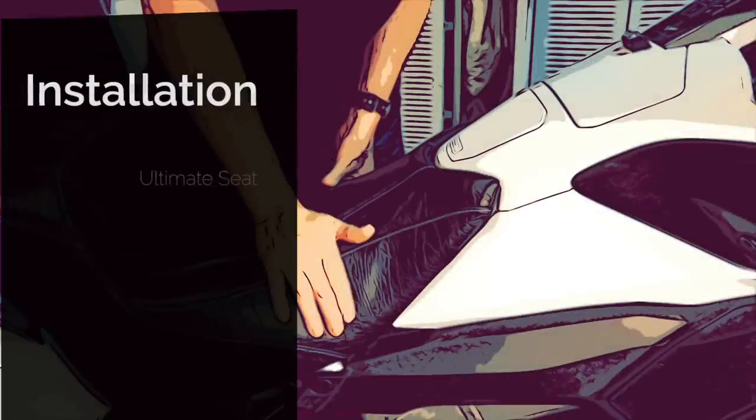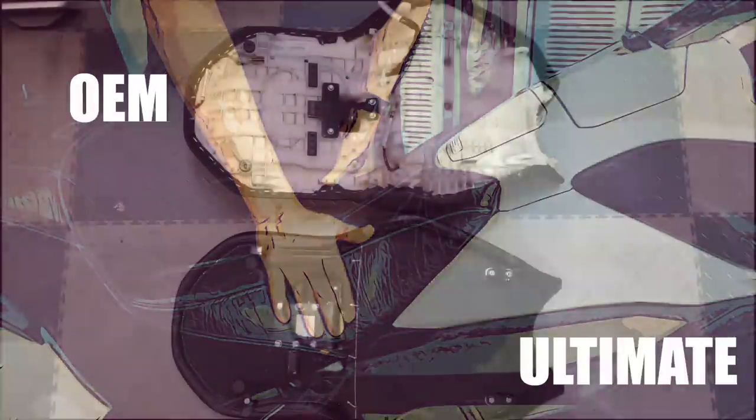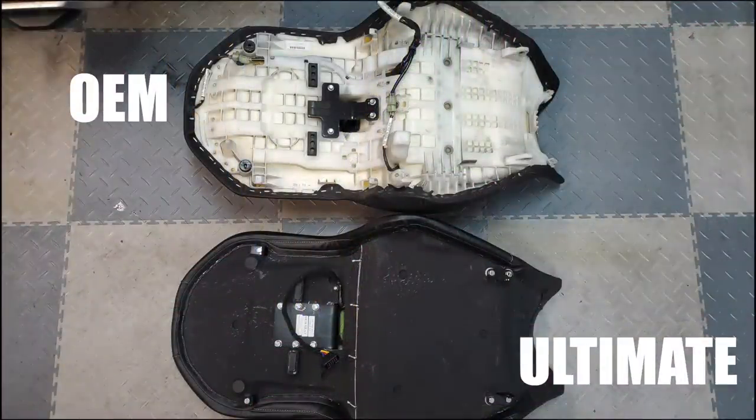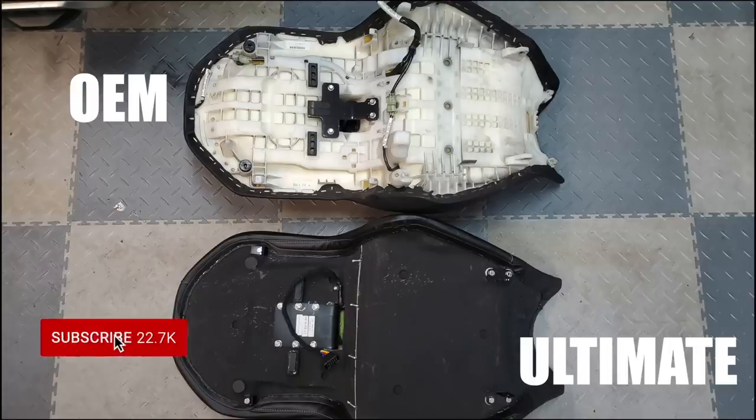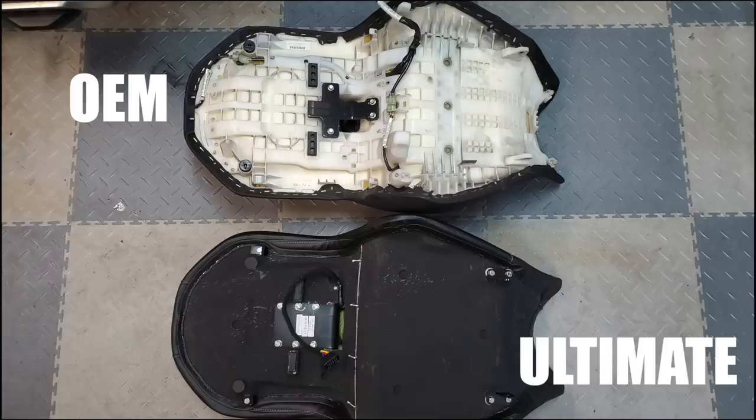Before we talk about the features and the comfort of the Ultimate Seat, let's get it installed on this 2018 Goldwing. Here you can see the difference between the OEM seat pan on top and the Ultimate seat pan on bottom. The Ultimate pan is a urethane injection mold, and it is a much simpler design than the Honda seat pan. It makes the seat much easier to install.